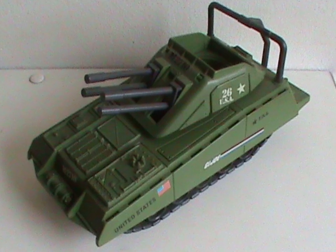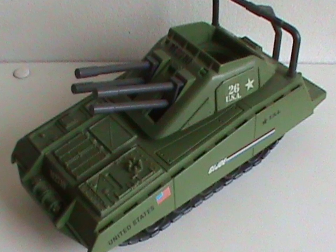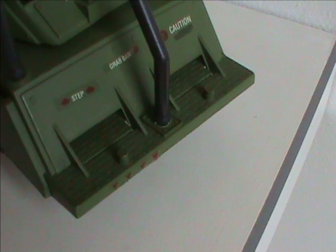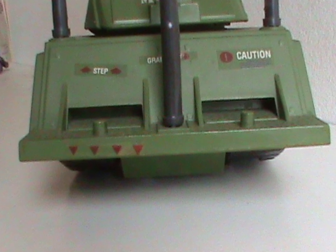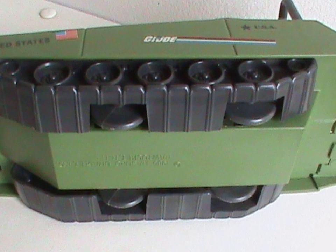Let's get a closer look and talk about the detailing. It's pretty impressive, especially for such a small thing. Most of it is on the top with panels, a radiator, a fuel cap, and a tow rope. On the back there's a pattern where figures can stand. Sadly, unlike a lot of vehicles of the time, this one does not have a tow hook, which I feel is a bit of an oversight. And when you turn it upside down, there's no detailing whatsoever — well, with the exception of the tank treads.